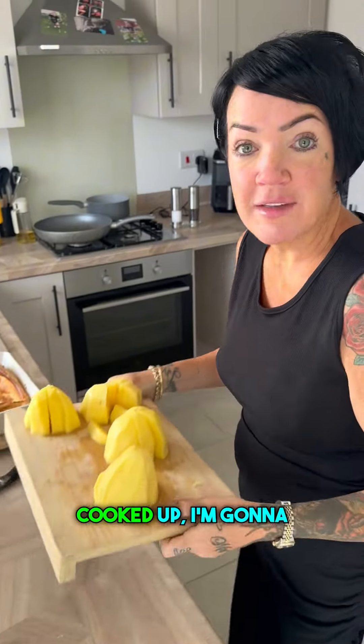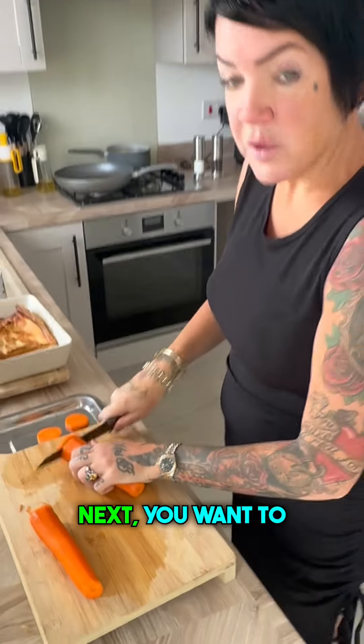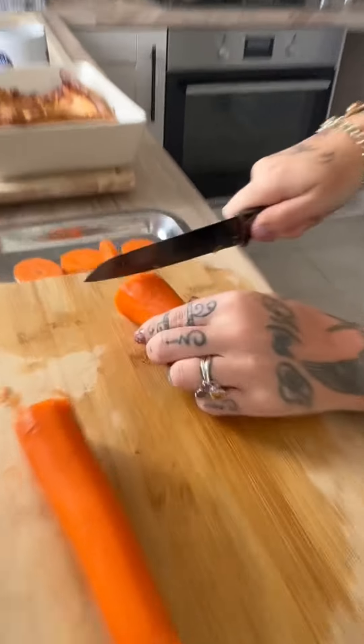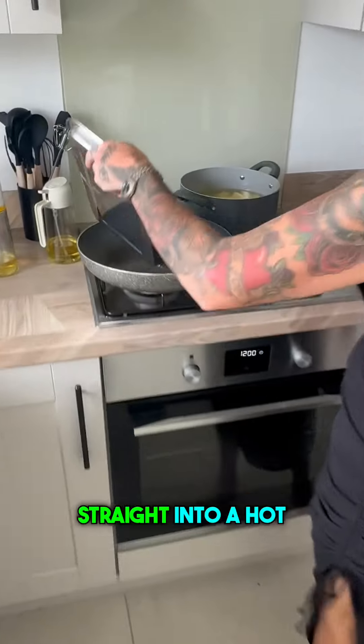So I'm going to start off with peeling potatoes. Now they're all cut up, I'm going to put these in boiling hot water. Next you want to chop your carrots up — we're using two — and also you're going to need one onion as well. Chop and dice those up and get them straight into a hot oil pan.